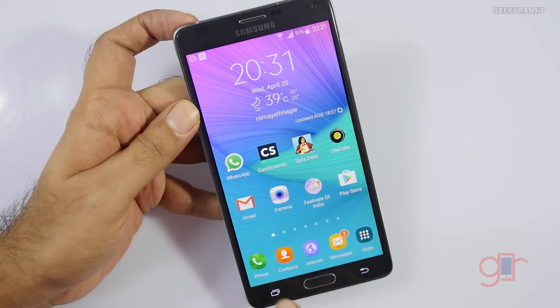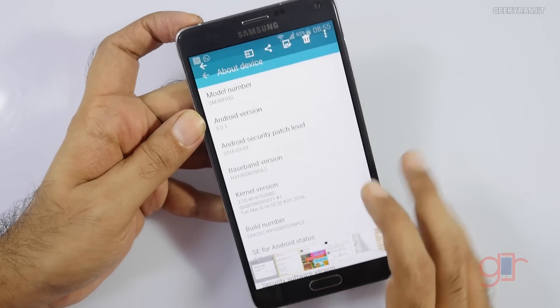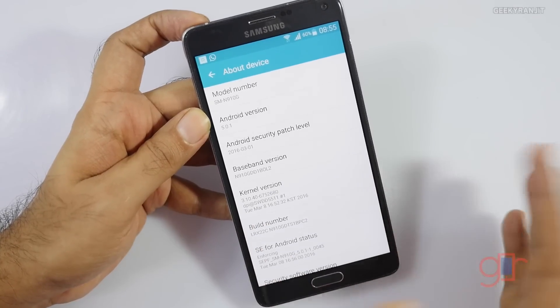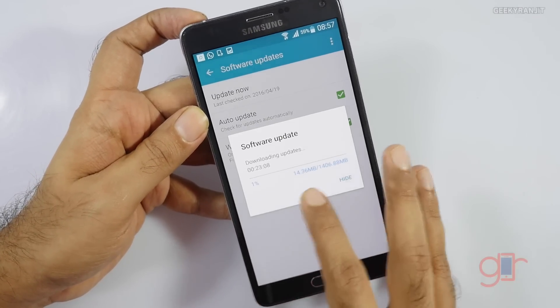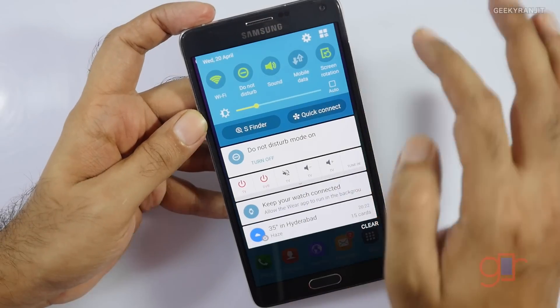Prior to that, it was running on Android version 5.0.1. Let me adjust the brightness a little bit — I got this via OTA update about two days ago and it was a 1.4 gigabyte update. Let me actually show you the Android version now.